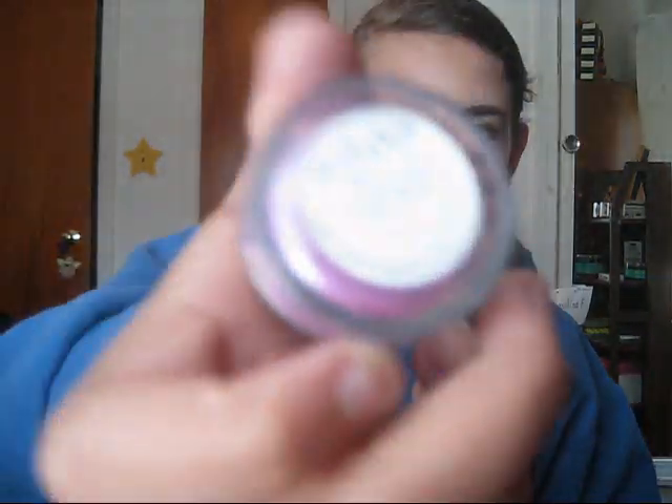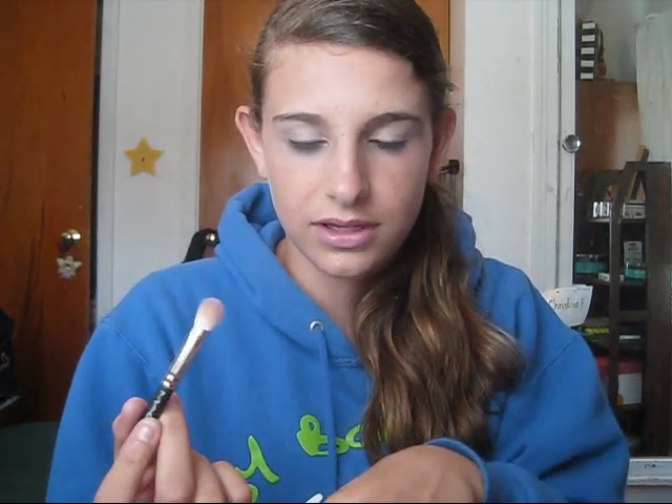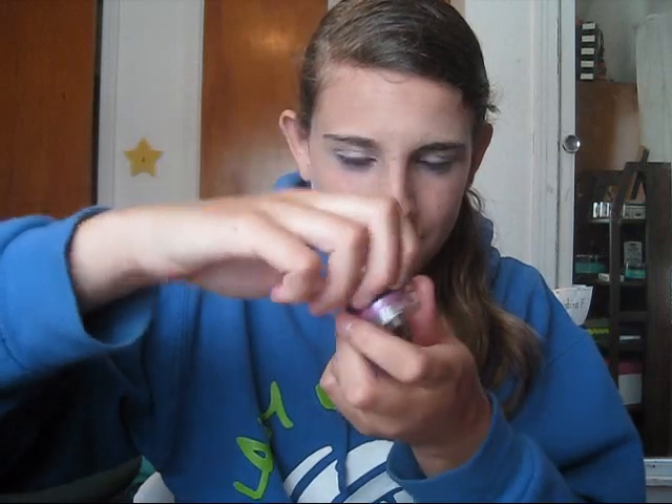First I'm going to take the eyeshadow in Lily Pilly, which is a really pretty purpley pinky color. Take any shader brush or fluffy brush that you have, get the eyeshadow on your brush — you do not need a lot because these are really pigmented — and just lightly dust the color over your lid. The packaging of these is okay except most of the time when I try to close it they don't close all the way, so that's something they could work on.